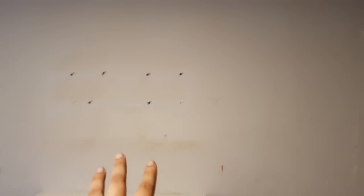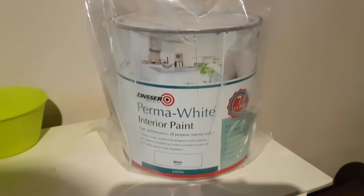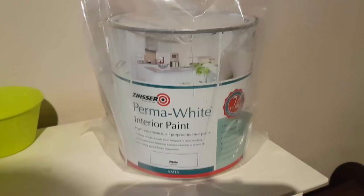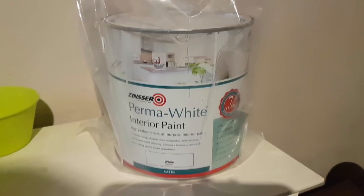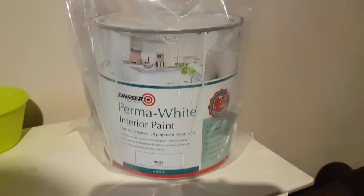Step one: fill in any holes and sand down any uneven surfaces — you want the wall to be as smooth as possible. All the holes are filled in; I used a deep gap filler and then a fine surface filler called Red Devil afterwards. Then sand everything down once again. I then used a satin white paint as a base coat — this is Zinsser Prima white, really good paint, and it does the job fantastically.